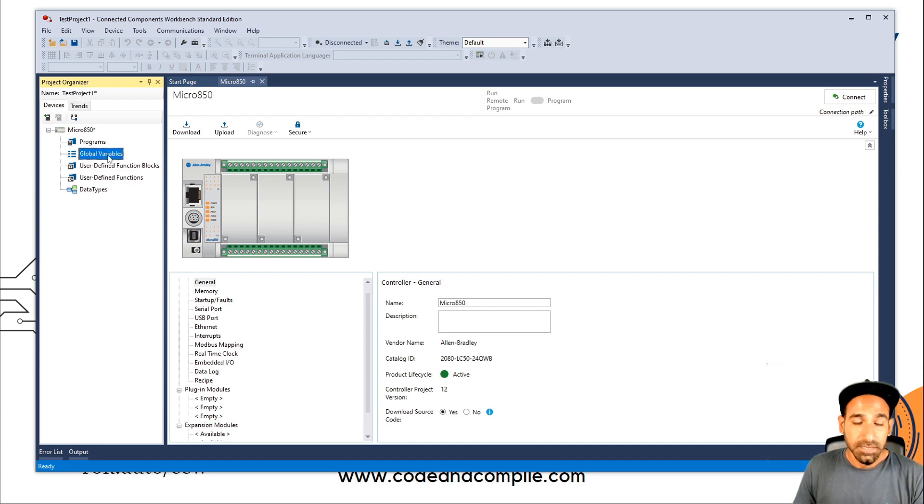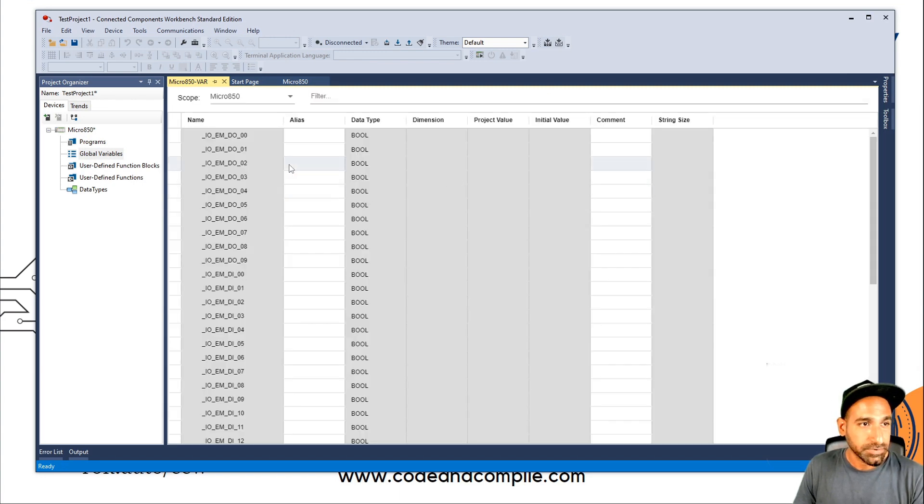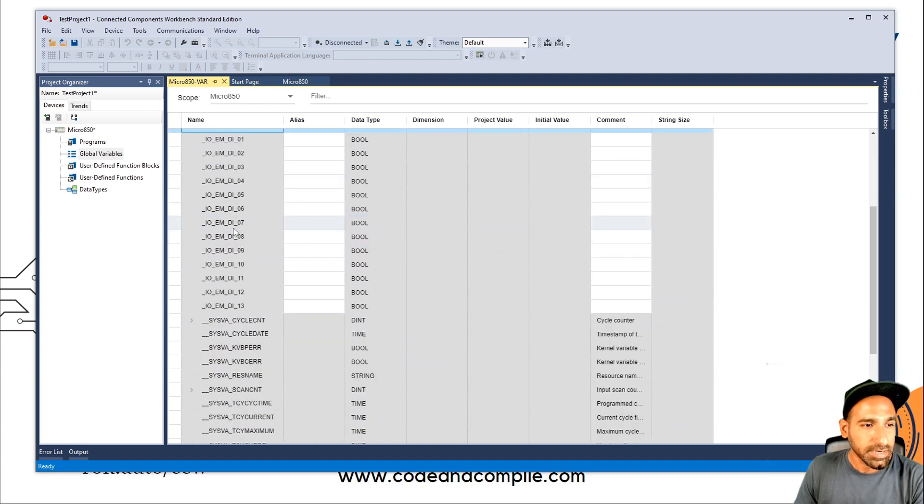Global Variables are the variables which are the IOs of the PLC. For example, if I go to Global Variables, on the top you'll see IO_EMDO_00 — that's Digital Output 00, the first digital output. That's the tag, and it's a Boolean data type — Boolean is just true and false. Then you have DO_01 for the second output, and so on. You have a total of 10 outputs. And when you see DI, that's Digital Inputs.